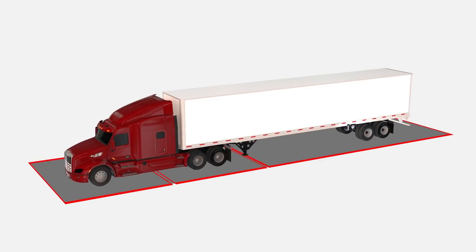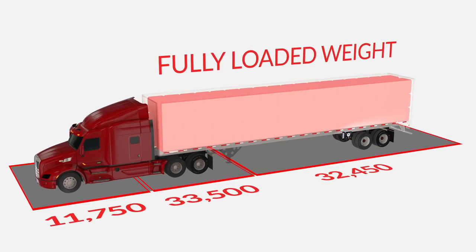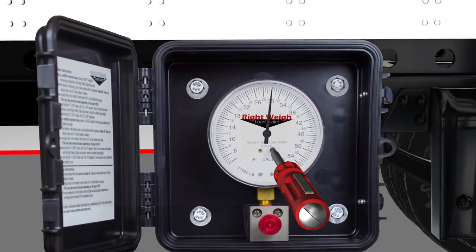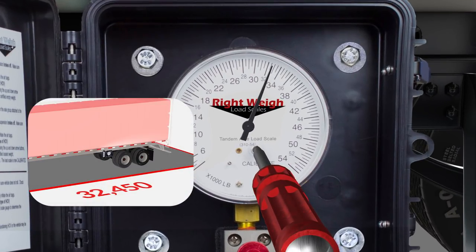To calibrate the gauge, get the fully loaded weight for each axle group with a Rightways gauge attached to it. Turn the calibration screw so that the gauge matches your load axle group weight shown on the ground scale.